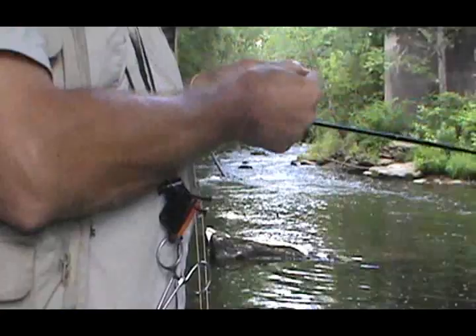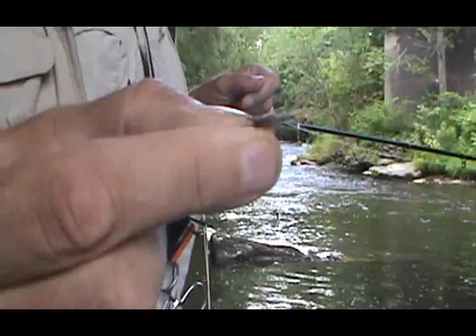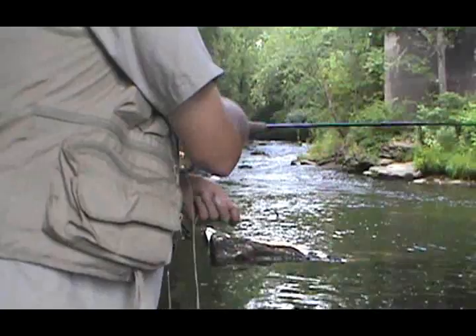Alright, I lost that last fly. I put on a Lively Leg Hare's Ear Prince. This is a very good fly. If you haven't tied any, tie these up. Been doing very well throughout the summer with that fly right there.